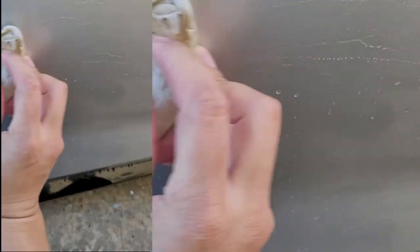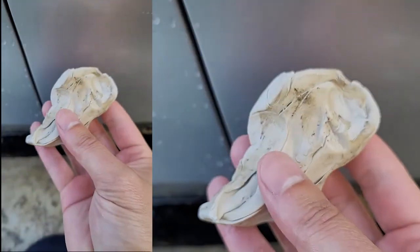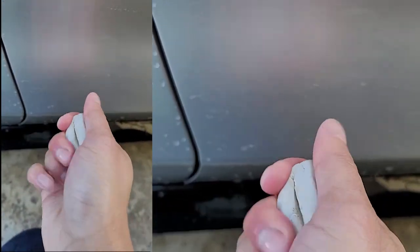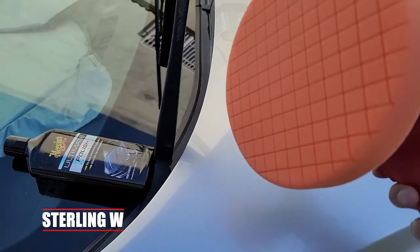I've been using Meguiar's clay bar and I think it's pretty awesome — I've been using it for years. After washing the car, use the detailer as lube and just rub it against the paint very lightly. It absorbs dirt, brake dust, and everything else. Make sure you fold the clay to get a clean section so you don't rub old particles back onto your paint.